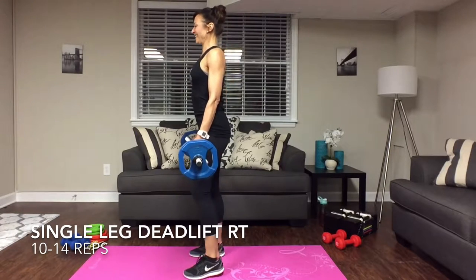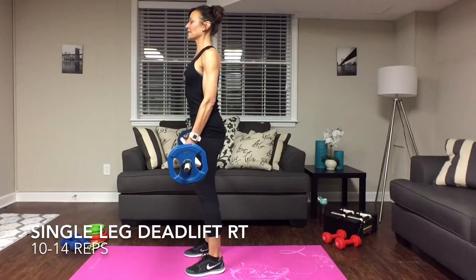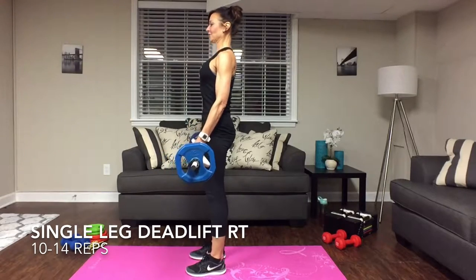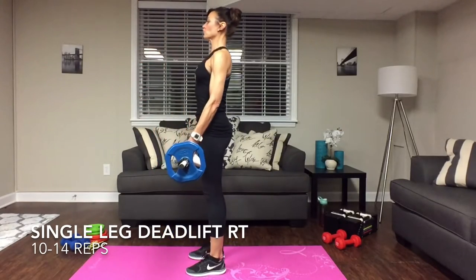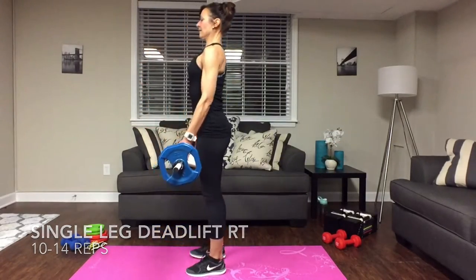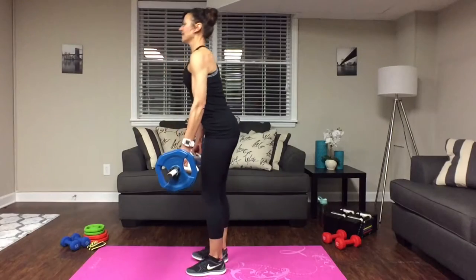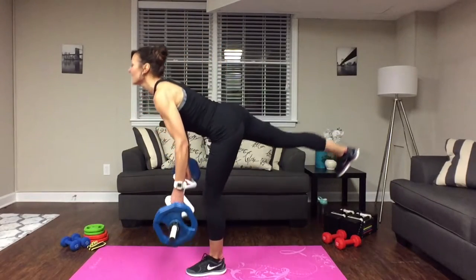Everything nice and tight — bring that leg back and come back to center and squeeze everything nice and tight. You really want to work on balance. Keep those shoulders back, let those arms just drop in front of you. Don't try to lift the weights, but keep those shoulders back and that back straight. Going for ten reps.